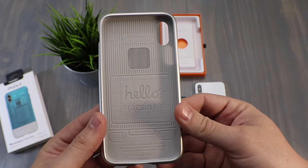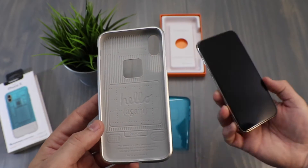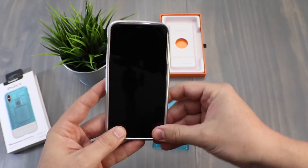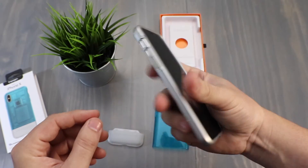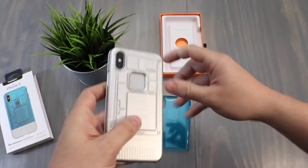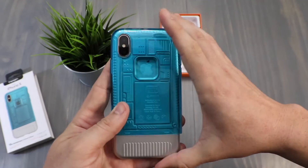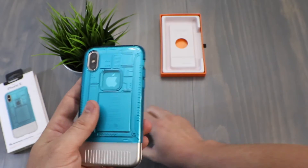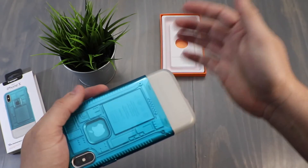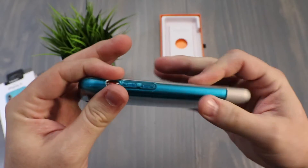This is a soft rubbery portion that says 'Hello again,' just like the Macs used to say whenever you turned them on. We have an iPhone 10 here — going to go ahead and slip that on. That in itself feels really nice. You can see the Apple logo there, then you slide on the colored portion, really nice, and then clip on the bottom. This three-piece unit is actually really secure.